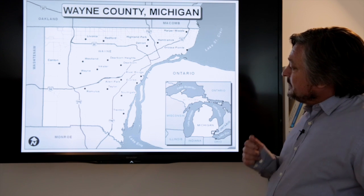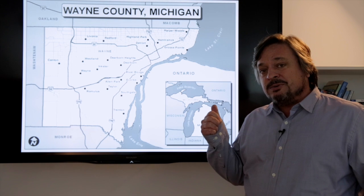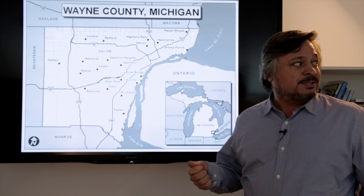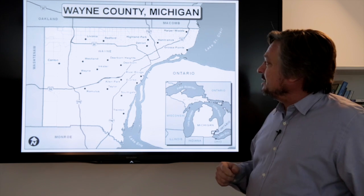When we evaluate reference maps like this, we can always start by evaluating point, line, and area, looking at each element individually. Then we'll look at the whole map as a whole, examining all the map elements.